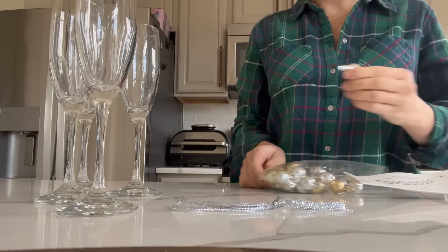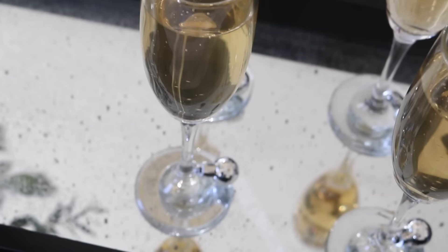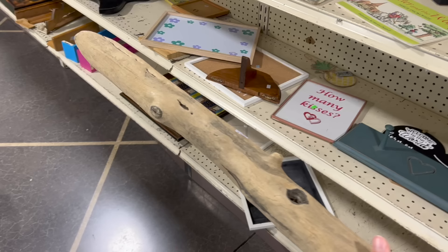Another festive touch I wanted to add: I found these little disco ball ornaments, and I thought this would be a nice way to tell which drink you have — it gives a little festive touch to the holiday.